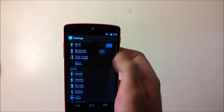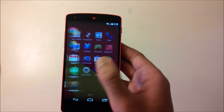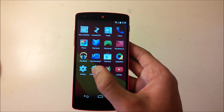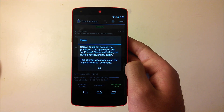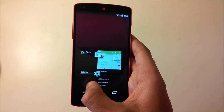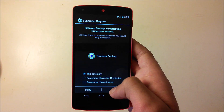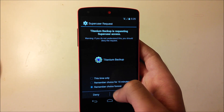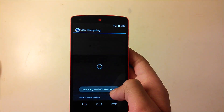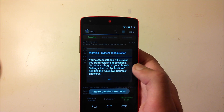Let me show you how to restore all your apps. Install Titanium Backup again — as you can see I have no apps other than the stock Google ones. Open Titanium Backup, grant root permission and choose Remember This Choice Forever, then click Allow.